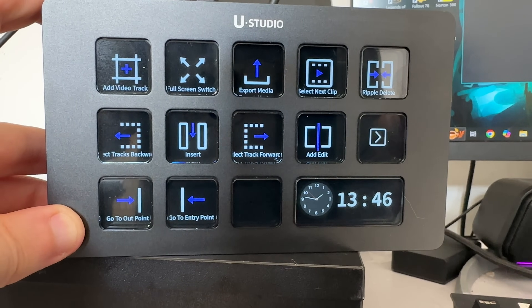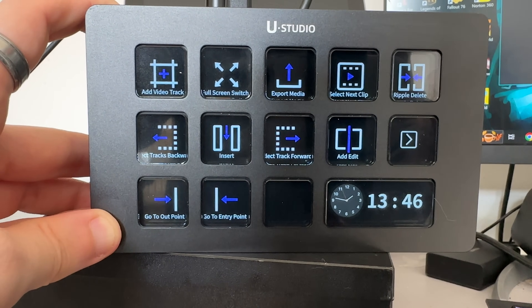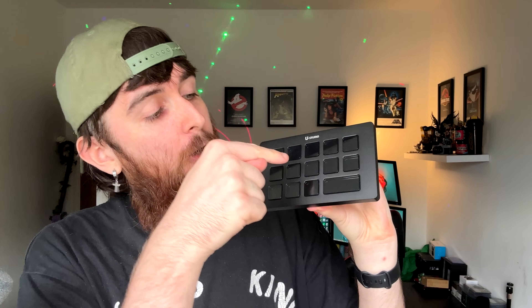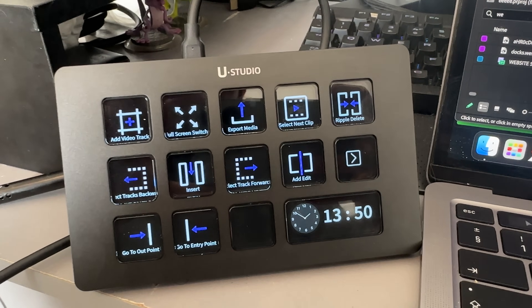For creators and editors it's just as useful - imagine having one button that imports your entire SD card, or one that applies a Lightroom preset you've built out for photos, or maybe opens a timeline or adds an effect in Premiere Pro. No longer will you be scrolling through folders and menus to find what you want - you can just go like that and it's done. The one-tap shortcuts will speed up your entire workflow and with the dual card readers your import process is going to be lightning fast.